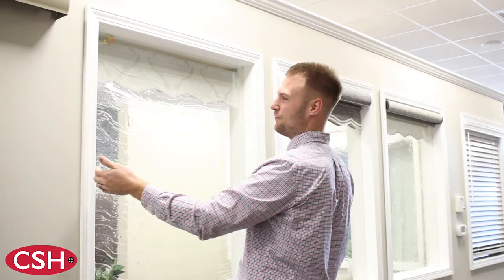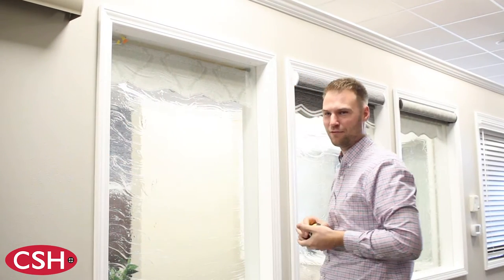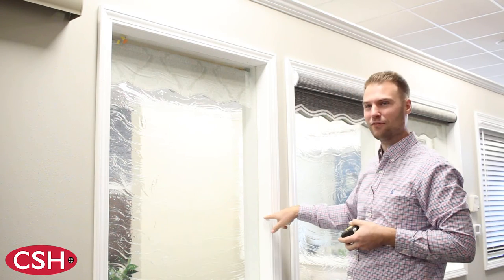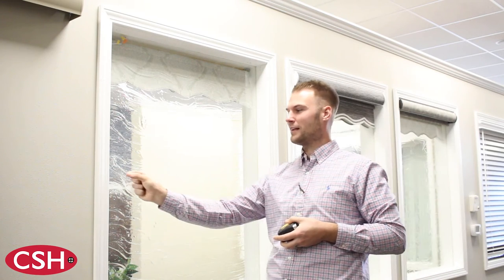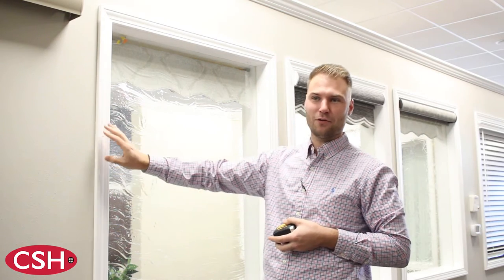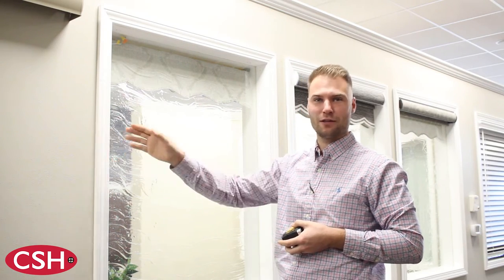Hello. Today we'll be measuring for an outside mount measurement for your roller shades. An outside mount may be necessary when you don't have a flat portion that is appropriate to mount a product on the inside, or if you're looking for a greater darkening effect with your roller shades.